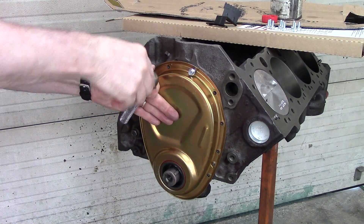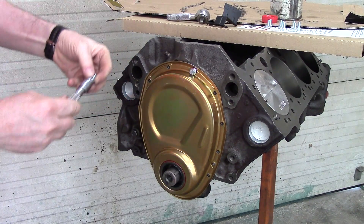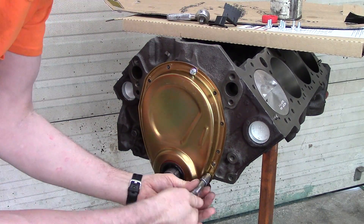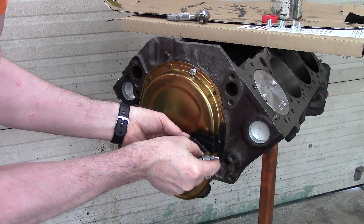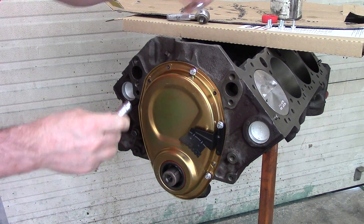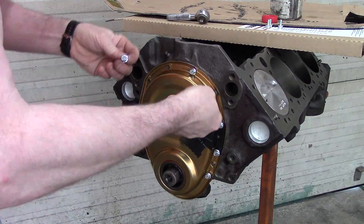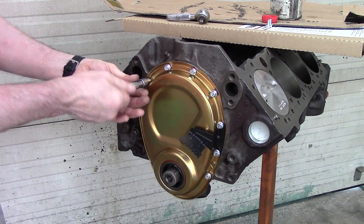I bought brand new bolting and a new timing cover. Some people hate anti-seize, and the reason they hate anti-seize is that it tends to get all over everything — and that may be true. I use it on brake jobs, any type of sliding surface, especially if it can get rusty like brakes can.